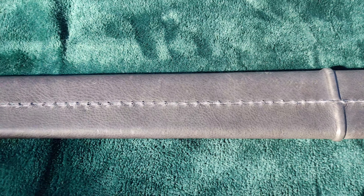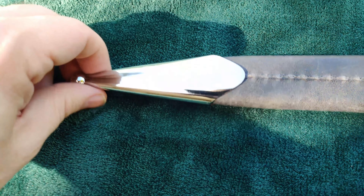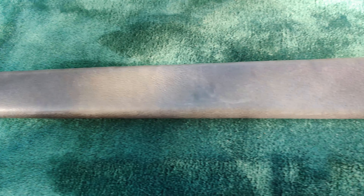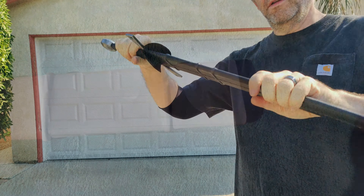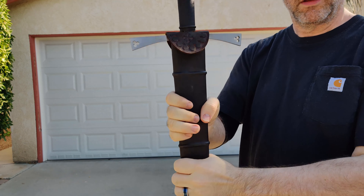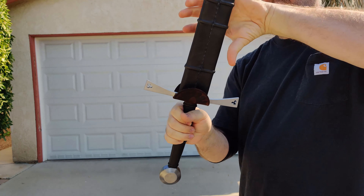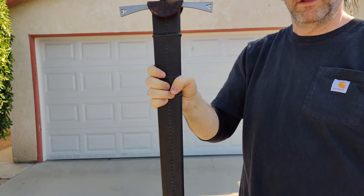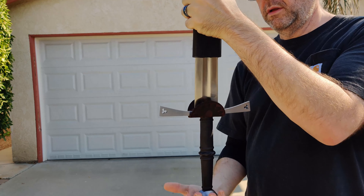Moving on to the scabbard — this is pretty bare bones. It's a wood core wrapped in fairly cheap-feeling leather. It has a couple of risers that act as locations to add your own suspension system, as well as a shiny chape that kind of clashes with the finish of the rest of the sword. The chape does react to a magnet, so it's probably some variety of mild or stainless steel. The fit of the sword in the scabbard is decent — there's very little rattle, but pretty much no retention. The sword slides out very easily. I personally prefer a snugger fit than this, but it's fine in a budget sword.